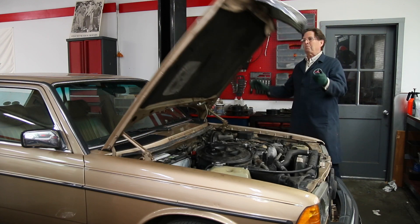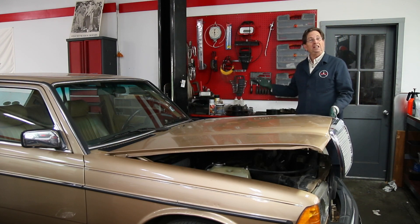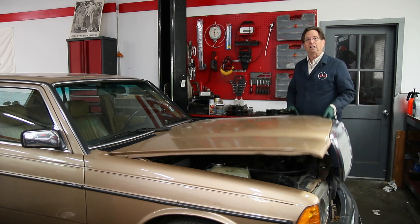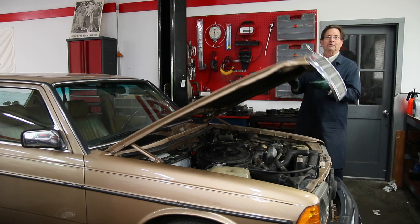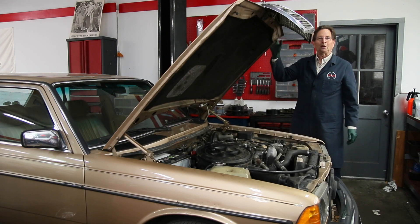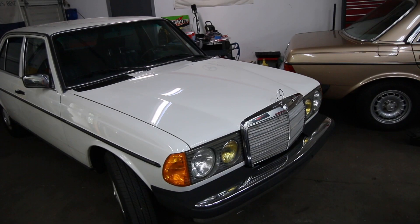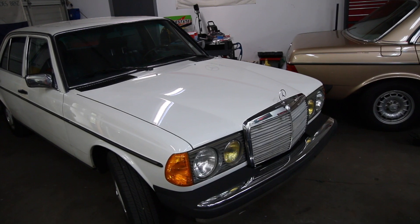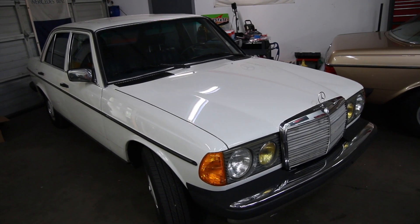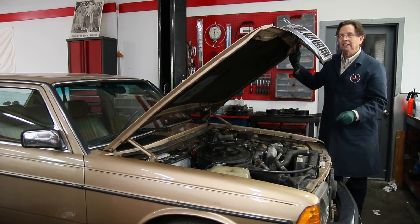My first repair on Bubbles is a success - that was an easy one. Lubricating the hinges and cleaning out those drain holes is probably the first thing you should check anytime you get a W123. I do have some adjustment to do on the hood latch assembly, same thing with the 240D, and I'm going to do a complete video on adjusting these W123 hoods later.